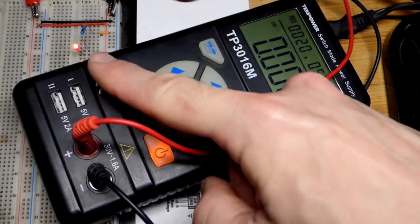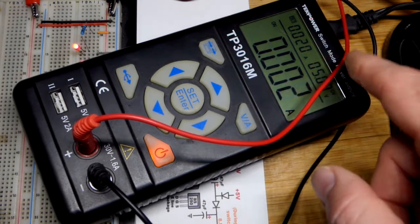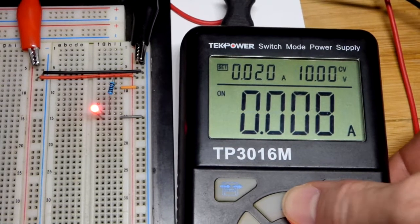The best way to power your prototype circuits is with a bench power supply. This is a portable power supply, which basically works the same way. One of the best things about the bench power supply is that you can adjust the voltage to what you want.